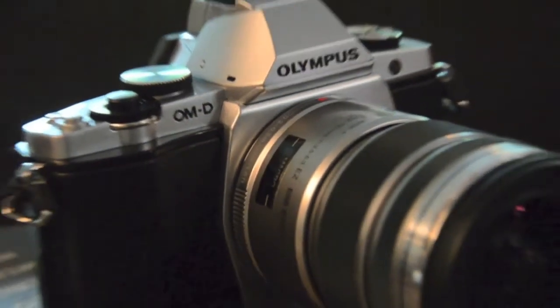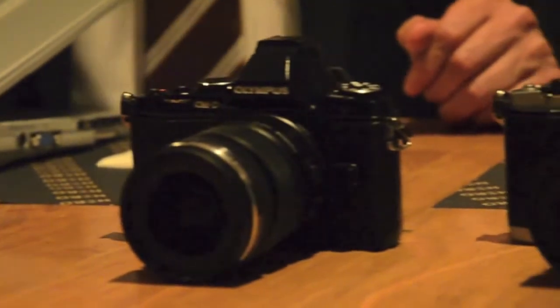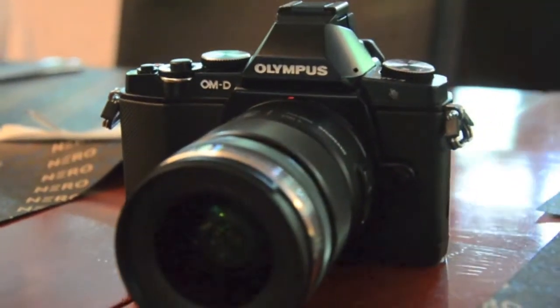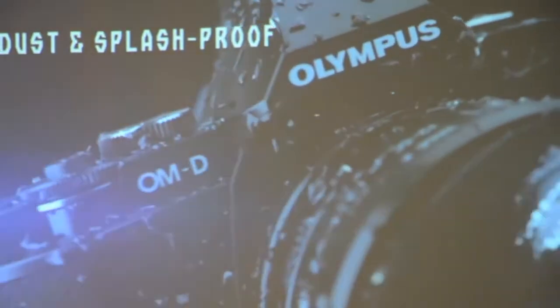Olympus has taken the wraps off its latest micro four-thirds camera, the E-M5, the first in the company's new OM-D line. The camera's aesthetics borrow heavily from the designs of the company's classic OM series cameras. Though it may look retro-inspired, it boasts a dust and splash-proof magnesium alloy body and is available in black or silver.